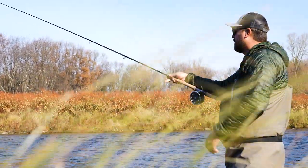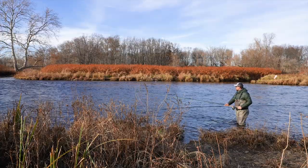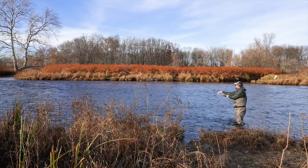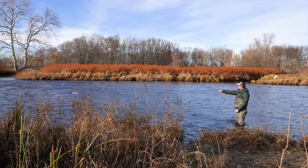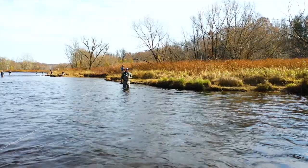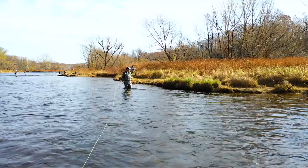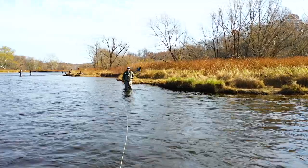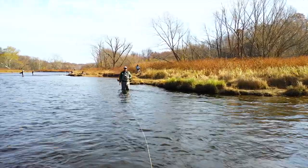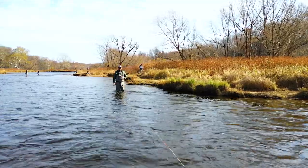So this time I'm going to make a mend downstream and swing this fly through really quickly. Same cast, mend downstream — now it's going to swing through really quickly. Sometimes it works, sometimes it doesn't. It's swinging flies for steelhead; the odds are not always in your favor, but when you do get a fish it is 100% worth it.